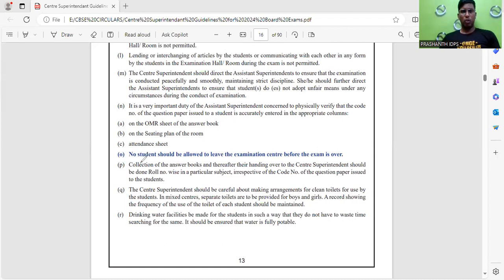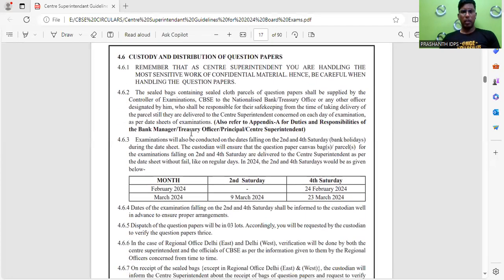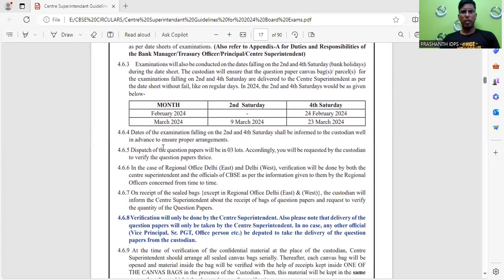No student should be allowed to leave the examination center before the examination is over. This is also another important instruction.